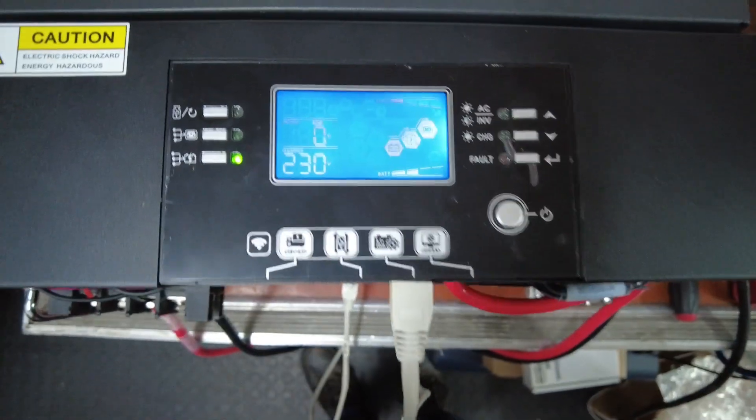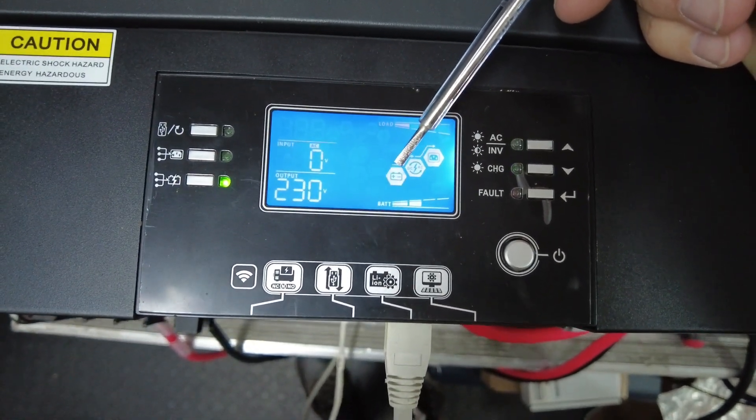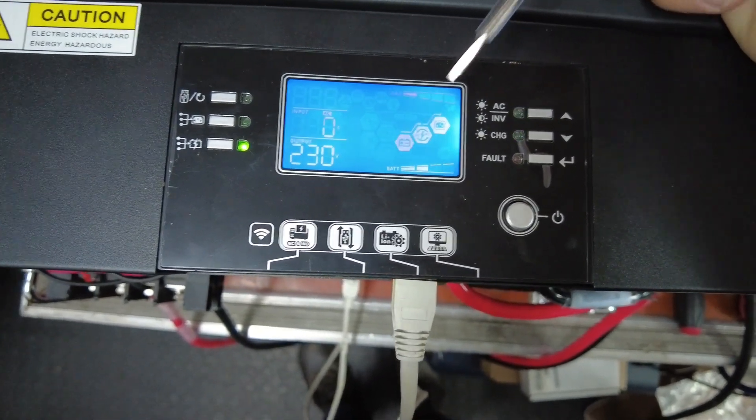Currently the battery is on and the inverter is on. As soon as you see the battery light flashing, that is your telltale sign that the communication is up and running. It is working.